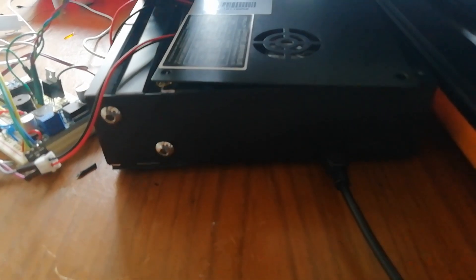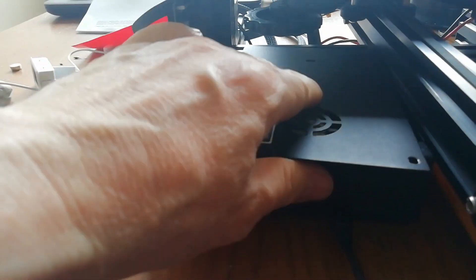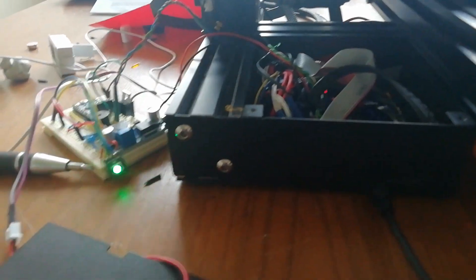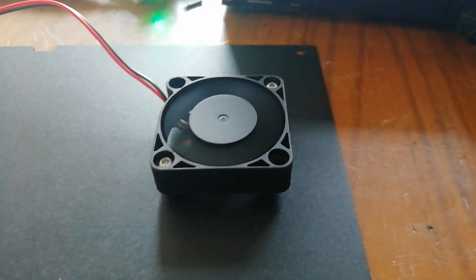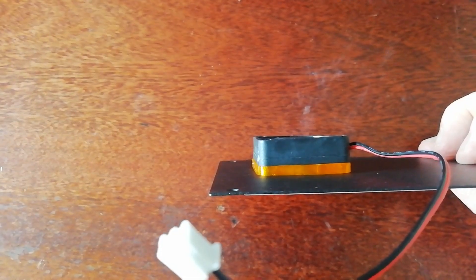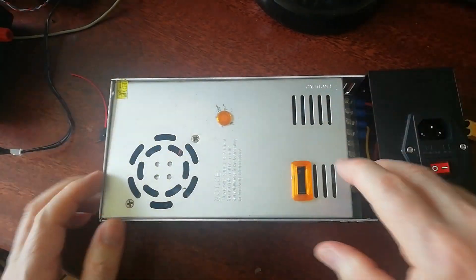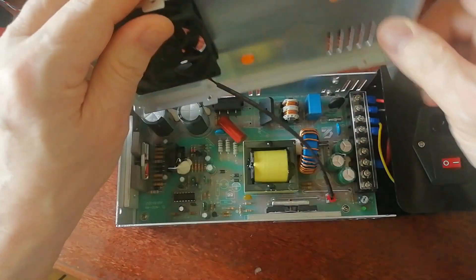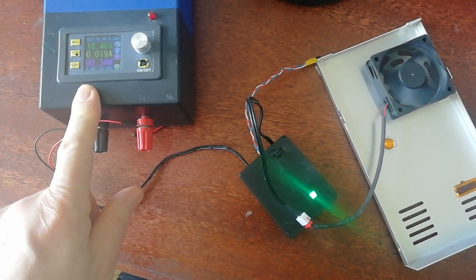The main board fan sucks down rather than blowing up, which means it's fighting convection and also sucking in hot air from the heated bed. Flipping the fan means it's blowing up with convection and taking hot air away from the board enclosure. Even with the unavoidable gap due to the standoffs, it was a big improvement — but I knocked up a TPU gasket to solve the remaining problem.